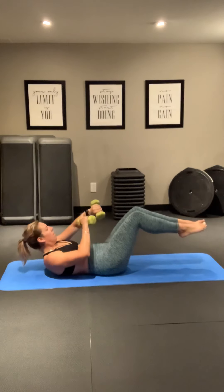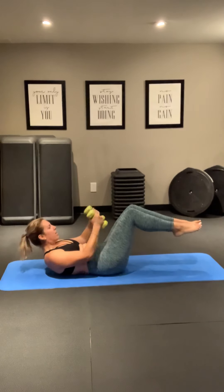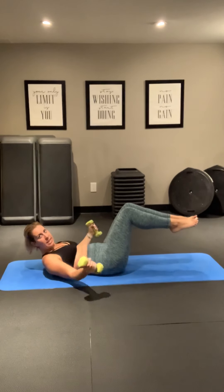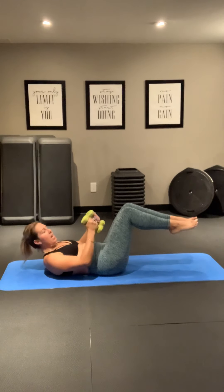Good. Nice work. 15 seconds. You got this. Nine, eight, seven, six, five, four, three, two, and one.